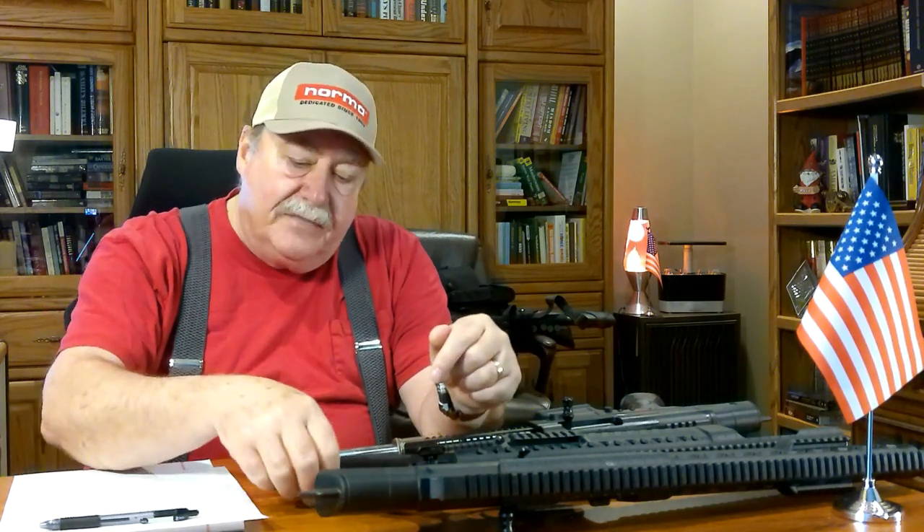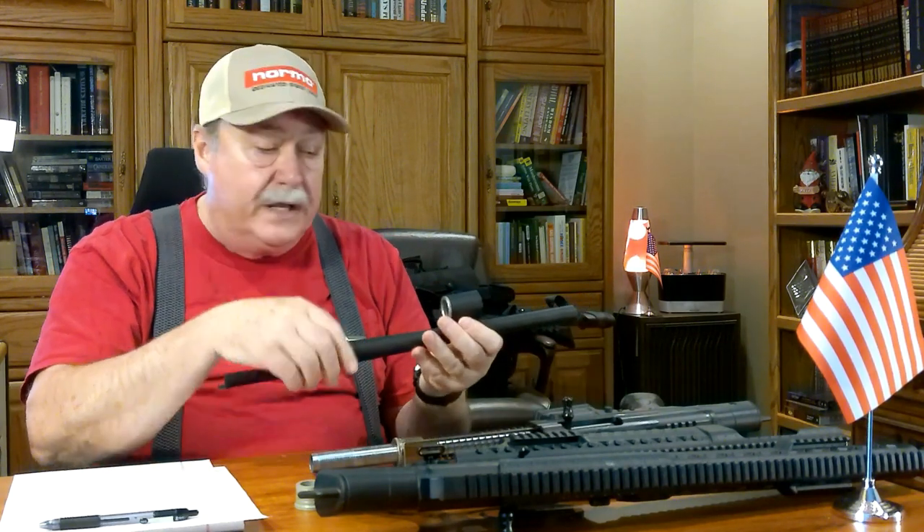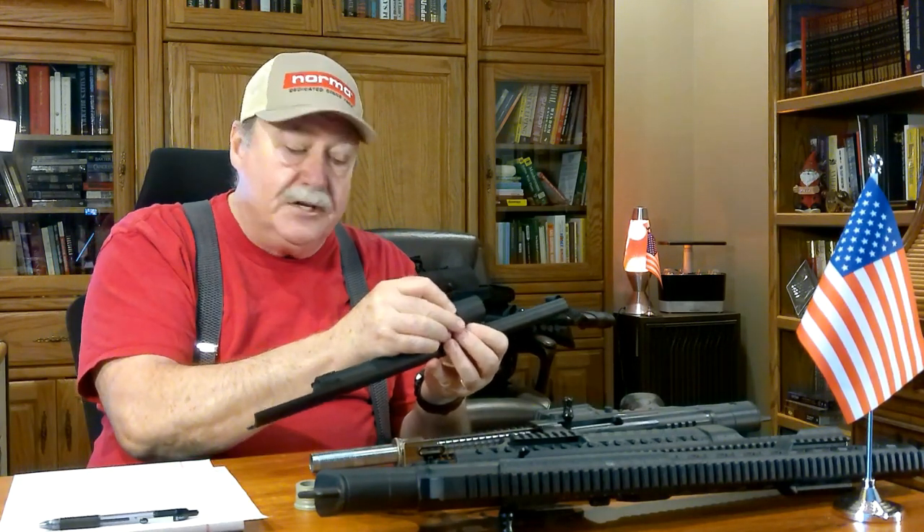When I contacted Rock Island Arms, they told me to use better ammo. Well, there is nothing in the ad or any information on their website about having to use a specific type of ammo for the thing to function. One point to make: if you're using two-and-a-half or two-and-three-quarter inch 12-gauge shells, there is an adapter for it.